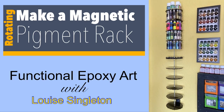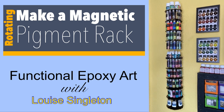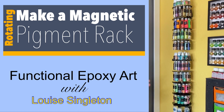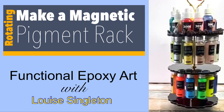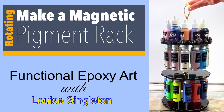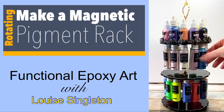Hello and welcome to Louise Singleton Creations. Today I'll show you how to use epoxy resin to create a revolving magnetic pigment rack so that you can get on top of the game with your craft room storage. I'll be showing you how to make two — a wall-mounted one and a desktop one. So if that sounds good to you, stay tuned and enjoy the video.